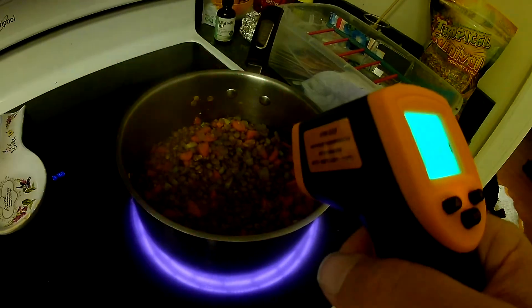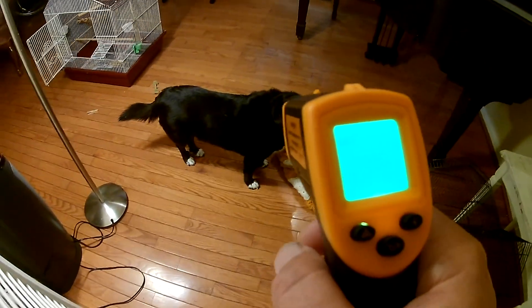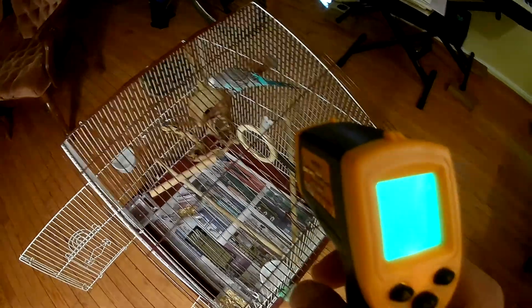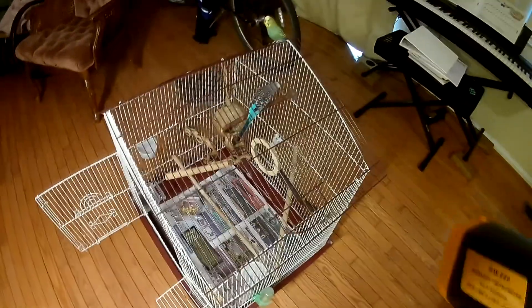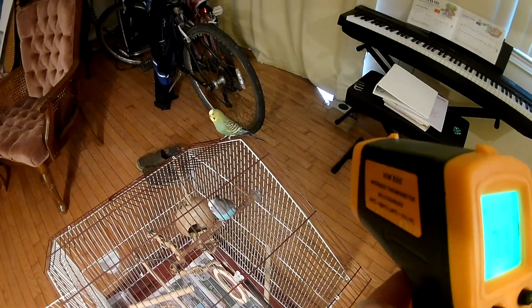Let's see the food - 156 degrees, that's kind of hot. The dog reads 74 degrees. The birds - they don't seem to like the laser shining on them. One reads 72 degrees, that one doesn't mind. Another is 71 degrees - this bird does not like the laser! 71 degrees.